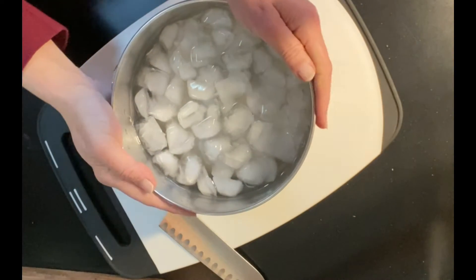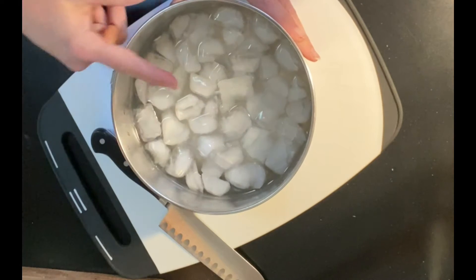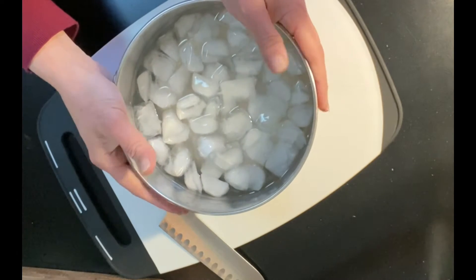The first thing you need to do is get a bowl of ice water. Once the potatoes are cut into wedges, we're going to place them in the ice water. This will help blanch them — it will make them very crispy on the outside, tender on the inside.